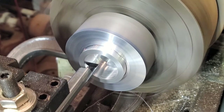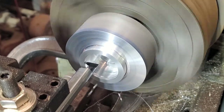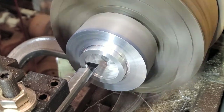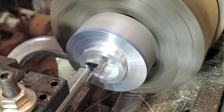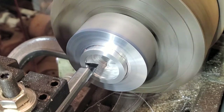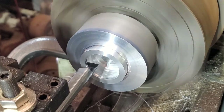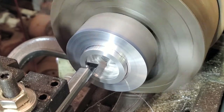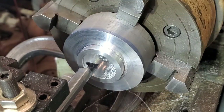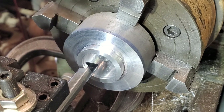Counting through the cut: contacting - 10, 20, 30, 40, 50, 60, 70, 80, 90. Looks right.